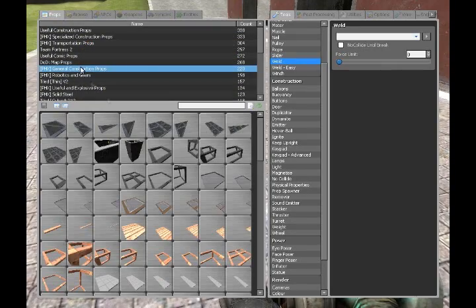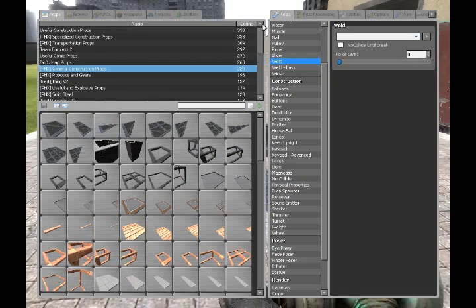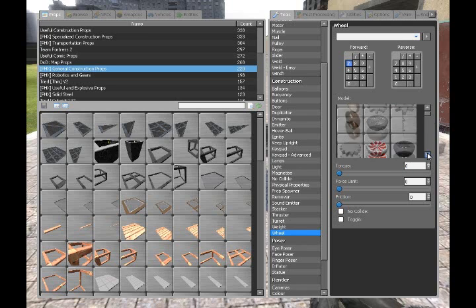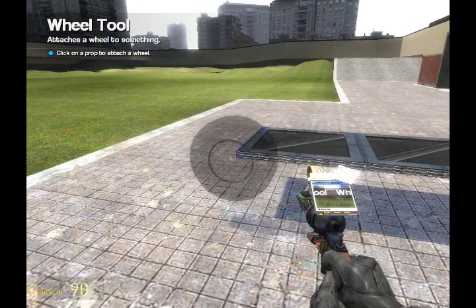Go to your Q menu, props and general construction props, and spawn a PHX 1x2 plate. Go to the wheel tool — torque doesn't matter, we're not going to be using it. Pick the model and make sure all the keys are unselected by clicking on them, then click them on the PHX pad.